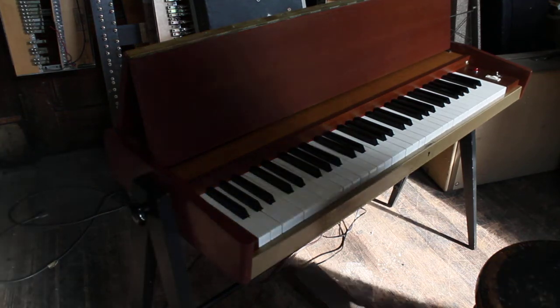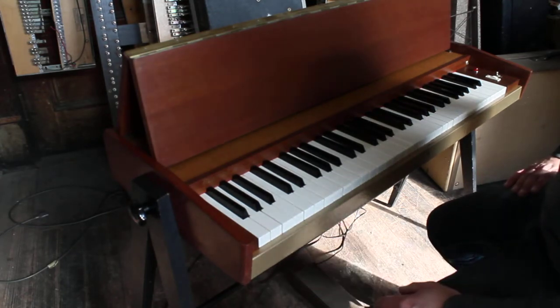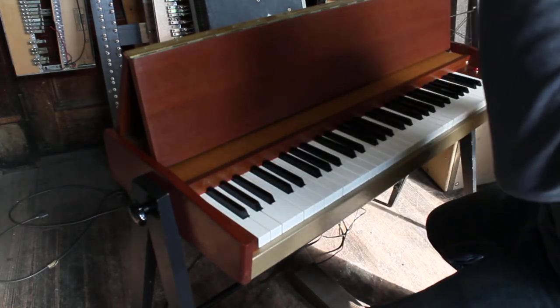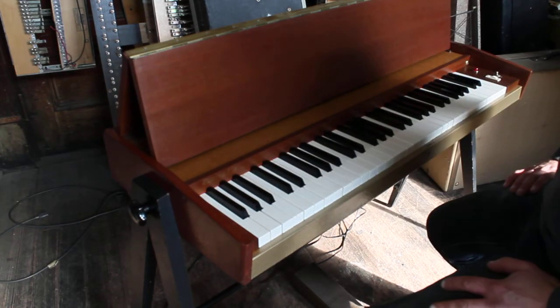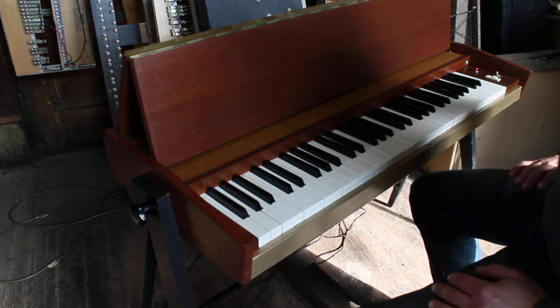This is, I believe, a 1962 Hohner Pianet Model N. It was completely restored. It has new sticky hammers — the Ken Rich ones, not the ones from theclavinet.com, which are more authentic.